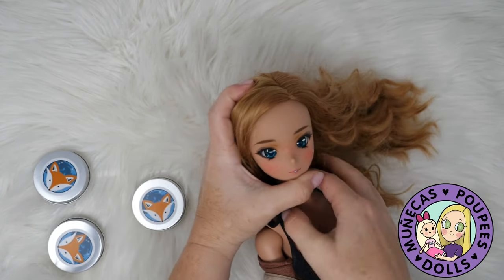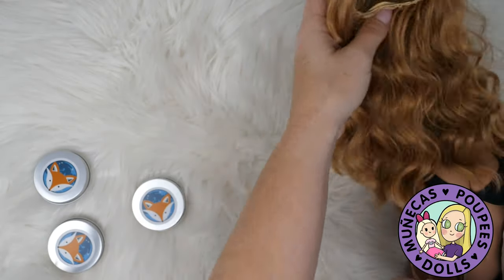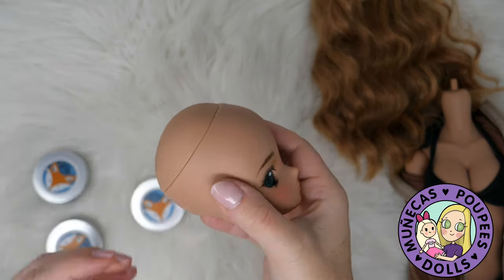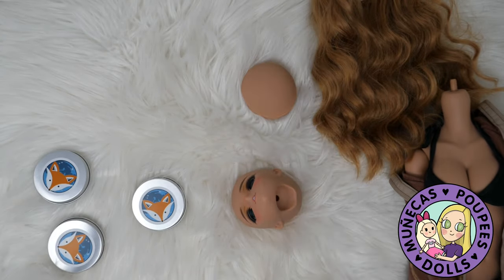What I'm going to do first is remove her head, because we will have to remove her head for this process, remove her wig, and then remove her head cap. If you have difficulty doing that you can use a hair dryer to kind of soften it up a little bit.